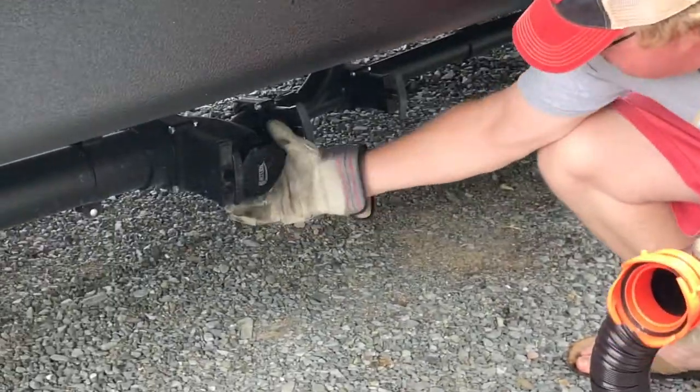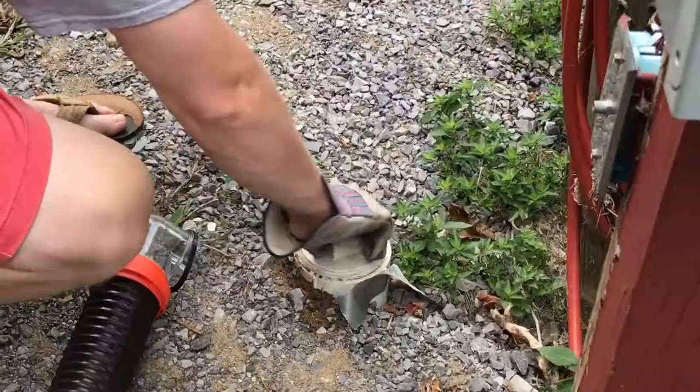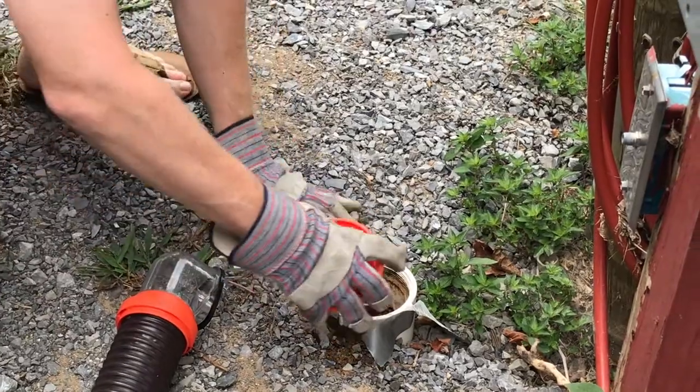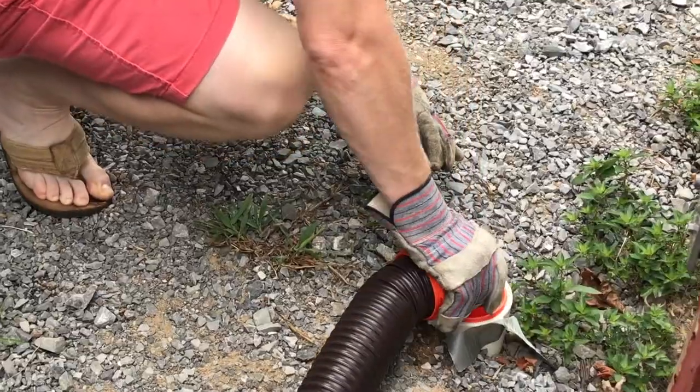You've got teeth here that are going to connect onto the end of your tube so that they lock in. Now on the other end, you want to secure it. The pipe that's in the ground actually has threading on it, so you're going to thread this adapter into that threading and then your hose goes in here and it's secure — it's not going to come out.